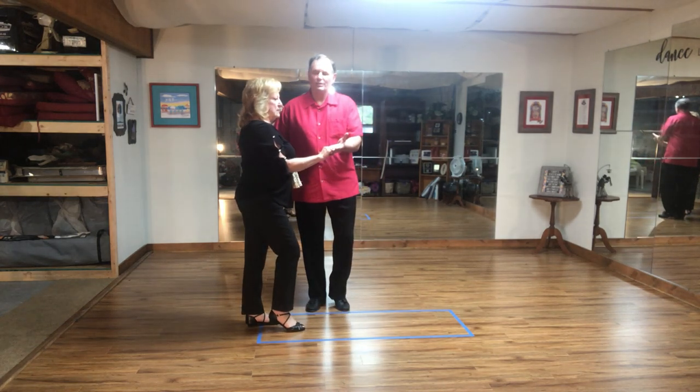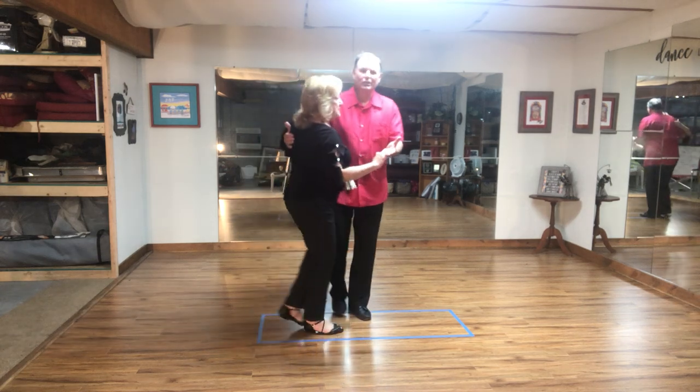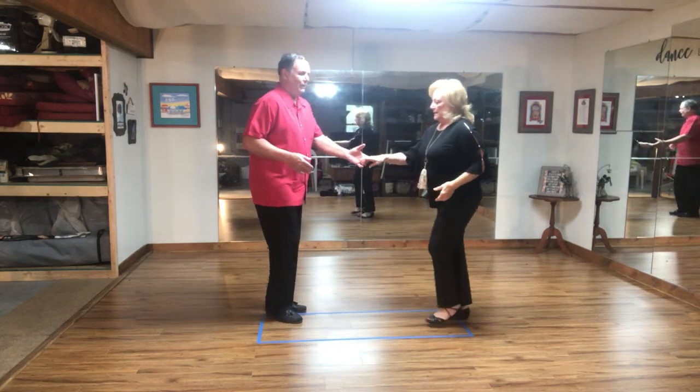Usually to begin with, we tell beginners to use: one and two, three and four, five, six. One, touch, three and four, five, six. Lead her out, two, three and four, five, six.